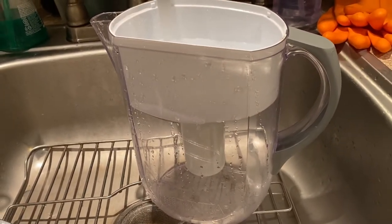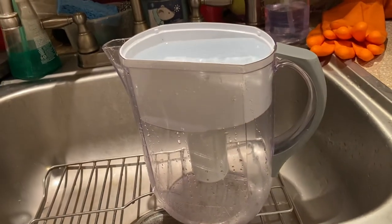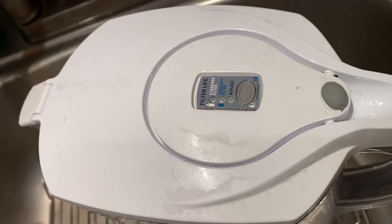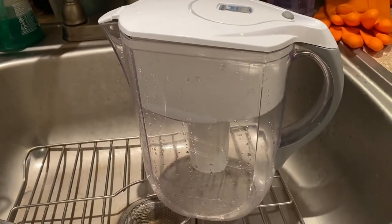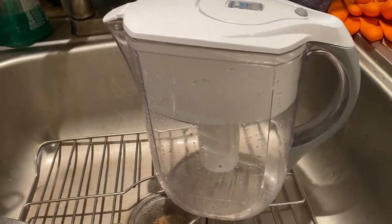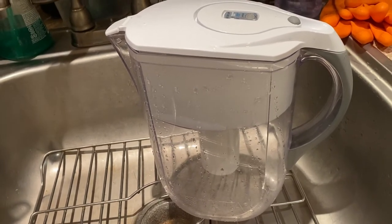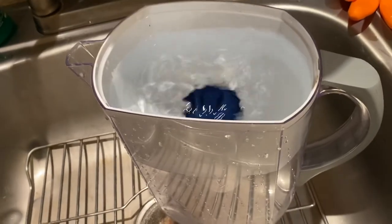The water is kind of dripping — it's not really pouring down like the one we just used. We believe this other one is a fake product. There is no blinking red light telling us to replace the filter. This one is real, but the one before was fake. It looks like this is going to take a long time — water is not going anywhere fast.